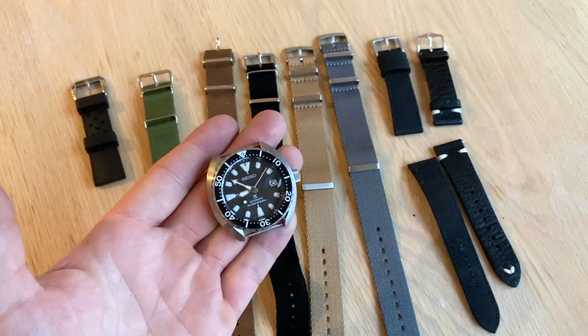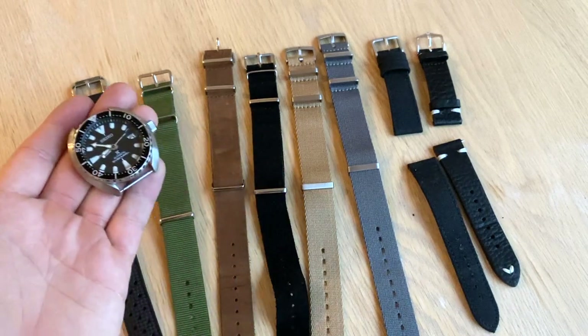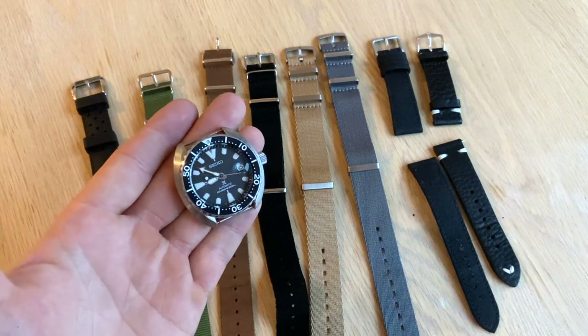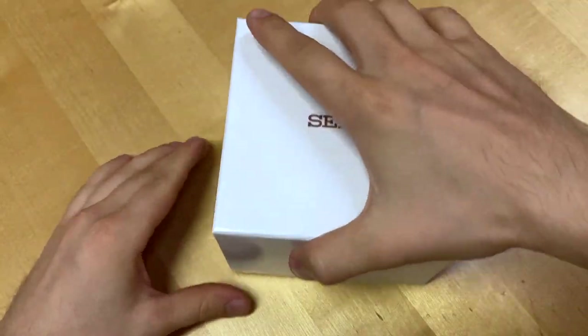I'm gonna try and do this in my review videos from now on because I think it's pretty nice information to have when you're getting a watch or strap — to see how that combination looks beforehand. Let's jump into the packaging in 10 seconds.